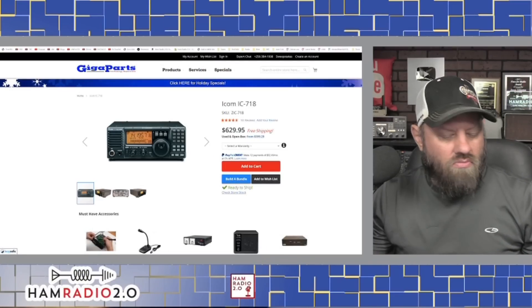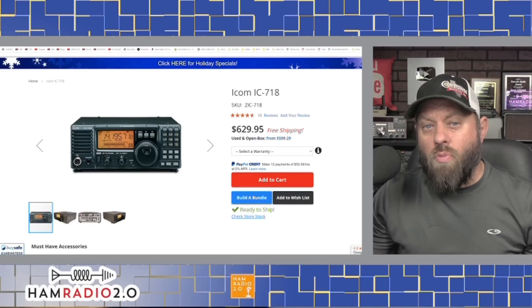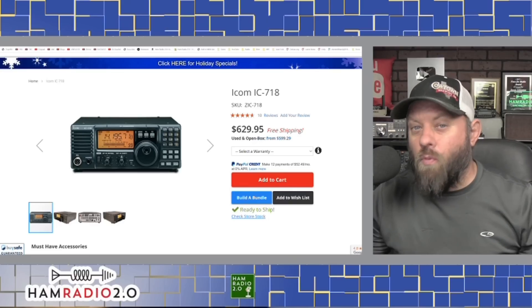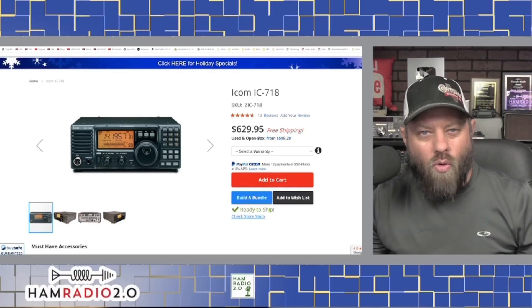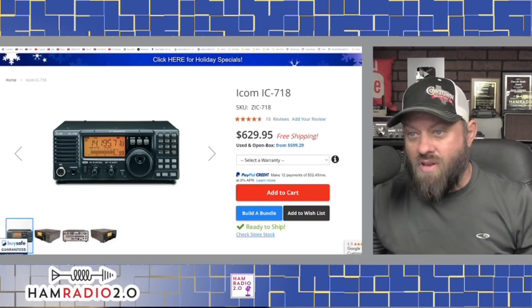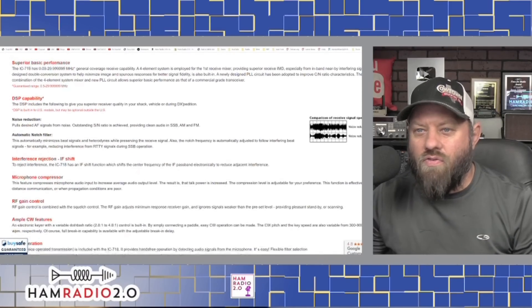The IC-718 is a no-frills, no-waterfall, monochrome display, 100-watt radio. I should also note that we're only going to be talking about 100-watt radios today — not QRP or backpackable radios, but full-power radios. This is a 100-watt radio from ICOM. It's an older-style design that's been around a long time, but it's tried and true. It's basically got everything you need to get on the air and make contacts. It's got a front-firing speaker on the left, and the monochrome display is readable.